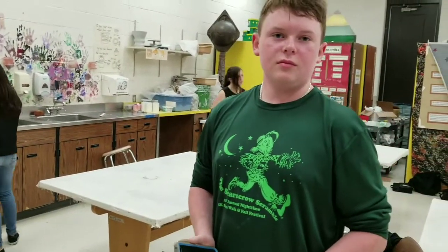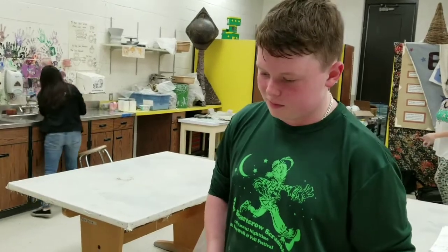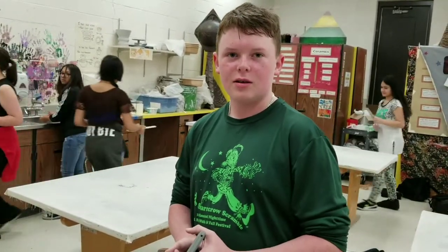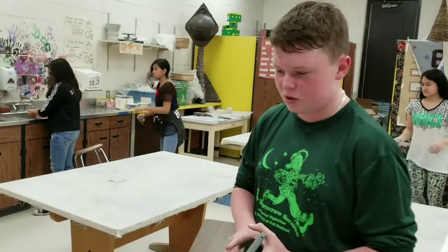So, how long did you start this, and when is it going to be finished? I started it about two and a half weeks ago, and it should be finished — I'm going to try by tomorrow.